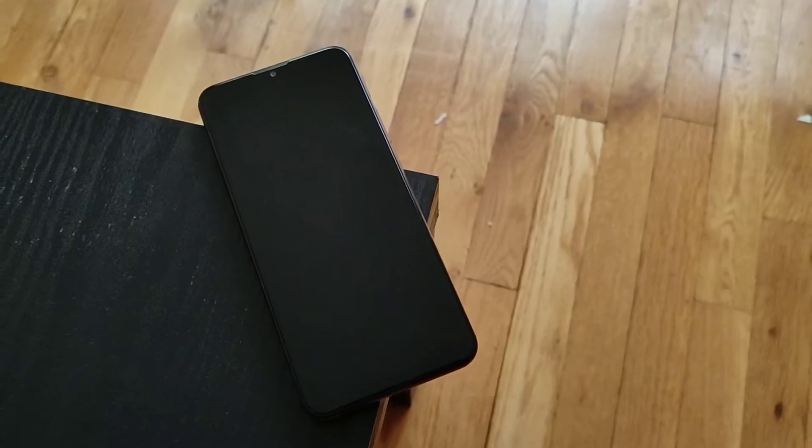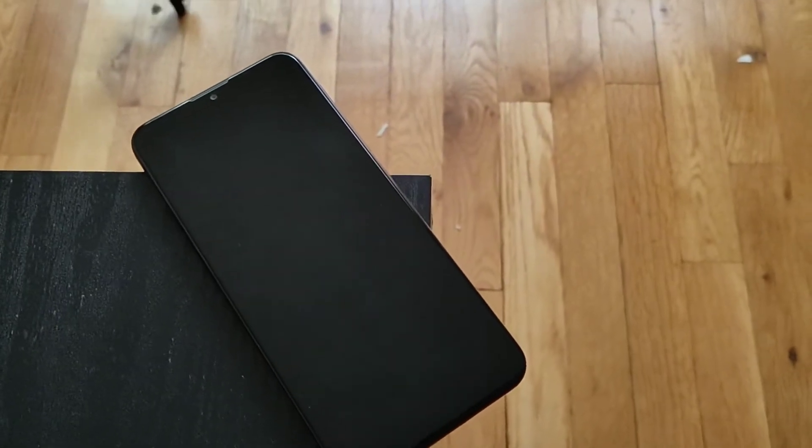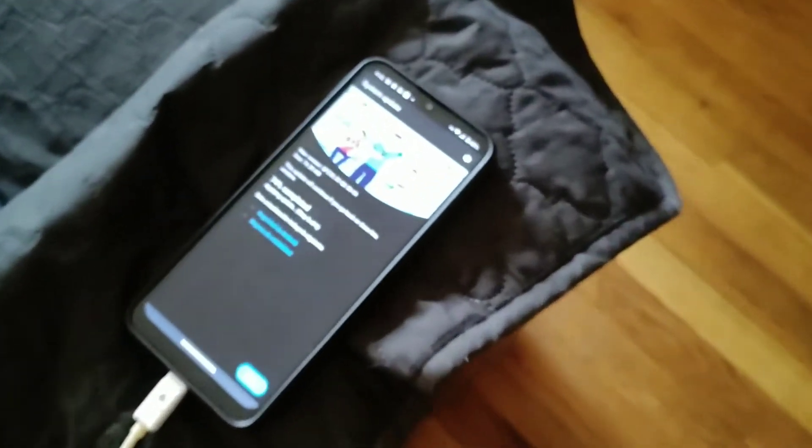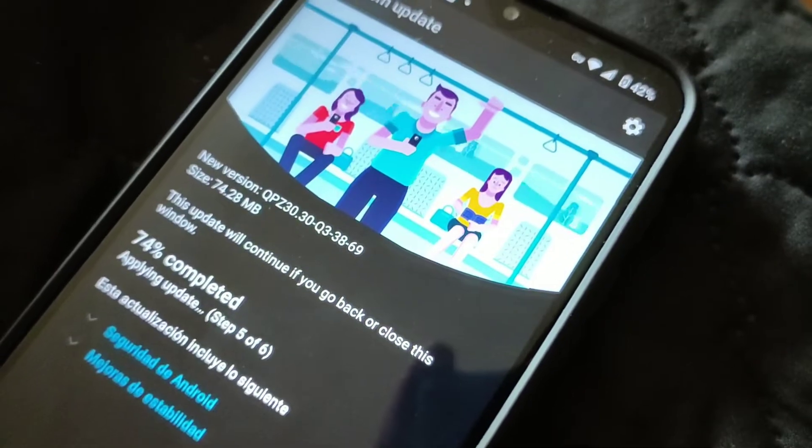Motorola phones have a ton of features and this one is no exception. We have media controls which let you change tracks with the volume rockers. They also have a third button on the same side — the textured power button, the volume rockers, and the Google Assistant button right above it. This device is loaded with features.